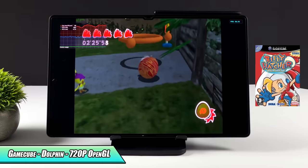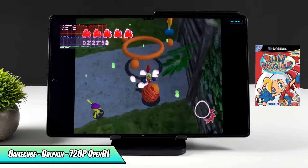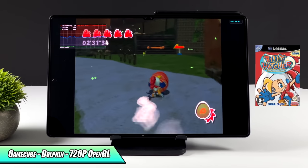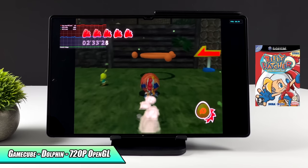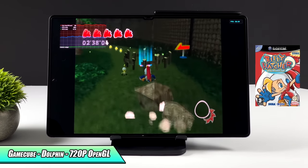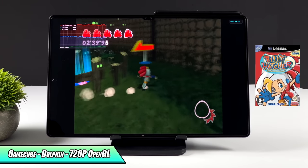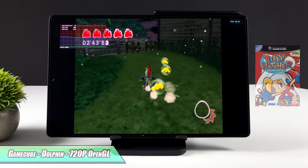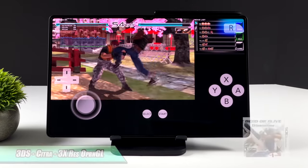Coming out of the gate with some GameCube emulation using the Dolphin emulator — OpenGL backend, 720p — we have Billy Hatcher. In the newer updates of Dolphin I noticed I'm not getting as great performance with this game as I did in the past. Not sure what's going on there, but overall it's definitely a playable framerate. Let's move over to 3DS with Dead or Alive Dimensions.